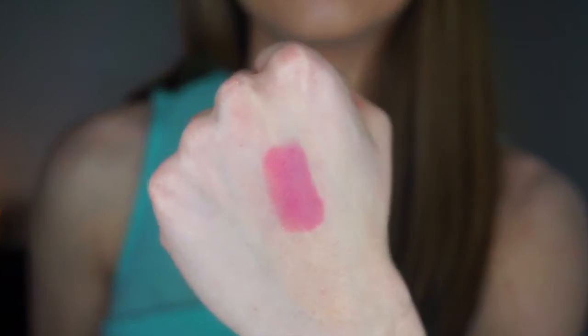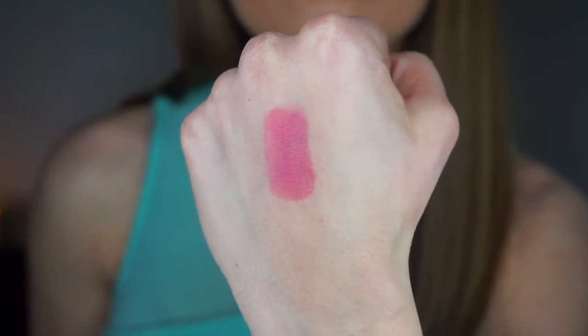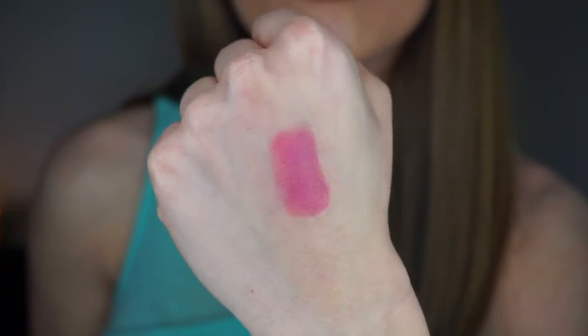This is Simply Marlena, one of my favorite colors in the entire palette. It's perfect for a Valentine's Day makeup look or a girls' night out — it's a very girly, quite pink color with a little bit of red undertones. It's so pretty, so fun, so flirty. I really like this color a lot.